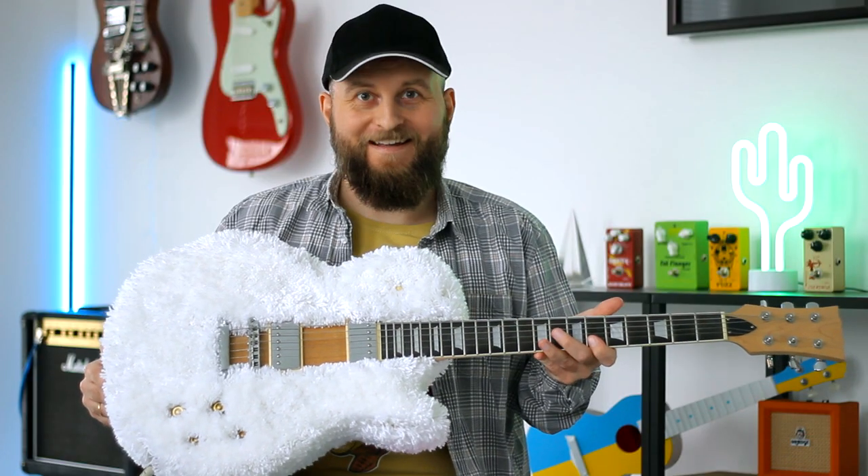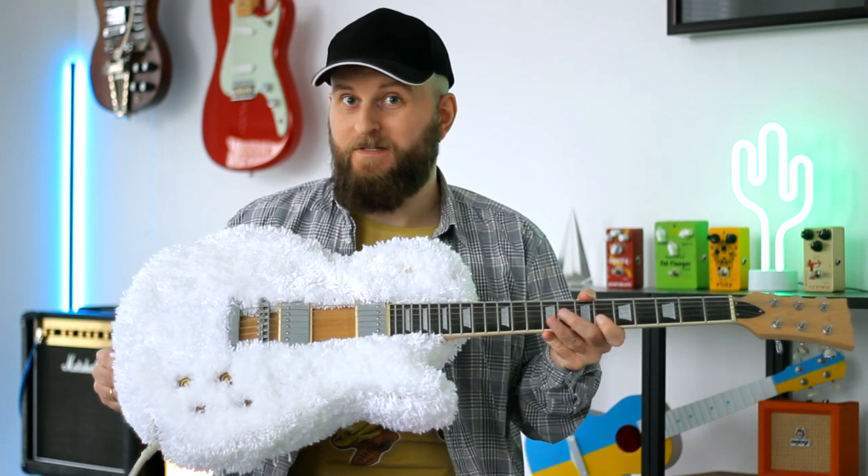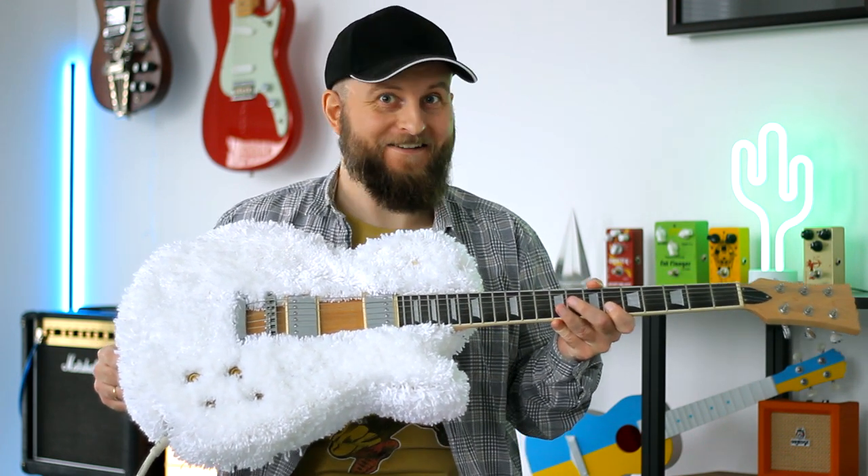Well, what can I say? After this custom shop upgrade my guitar sounds warmer and fuzzier.